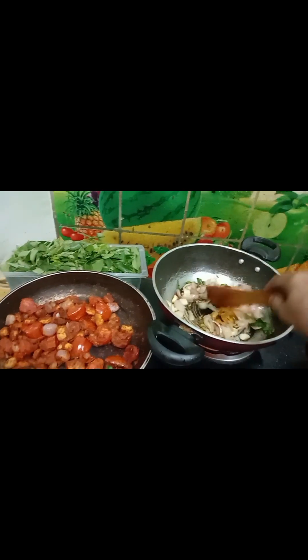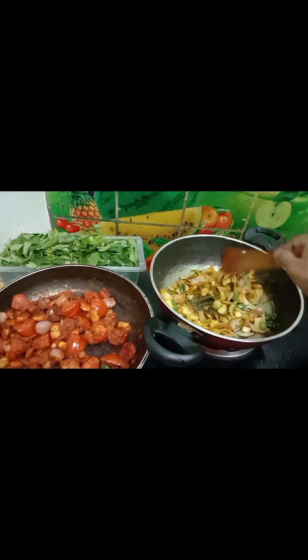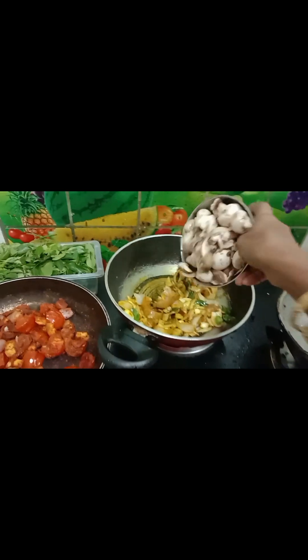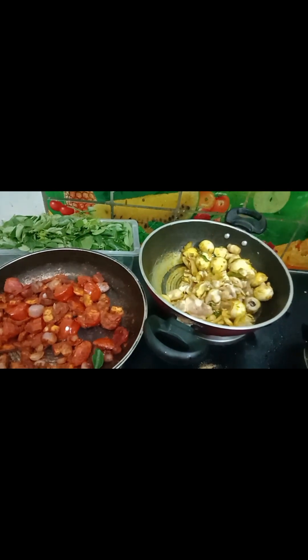I'm going to use a little bit of oil and mix it in a little bit more.